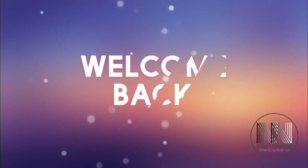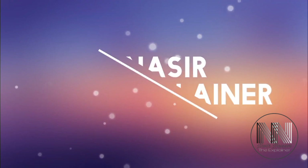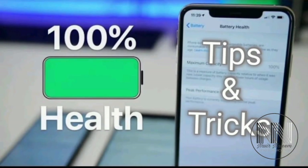Hello everyone, welcome back to my channel, Nasr the Explainer. I hope you all will be fine. Friends, in this video I am going to give some tips and tricks on how you can improve the health and life of your mobile phone battery, so stay tuned and keep watching this video till the end.